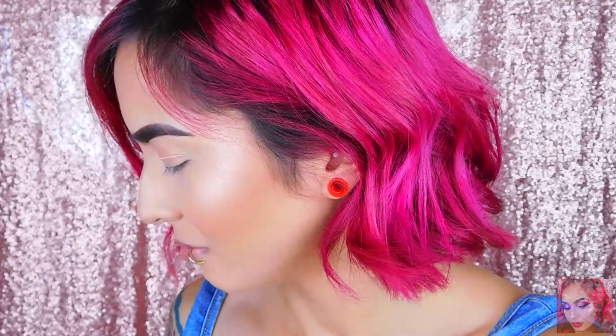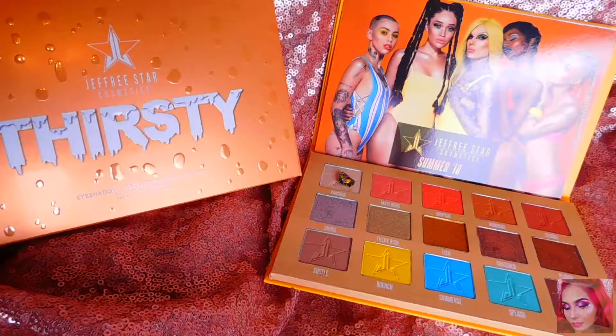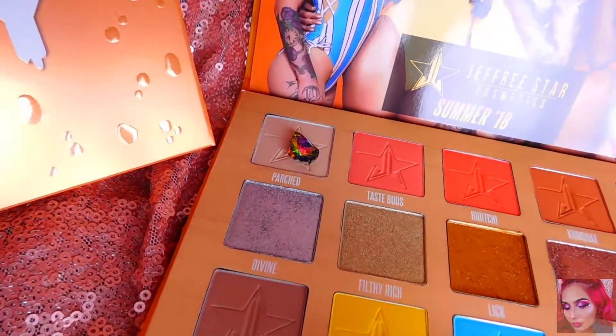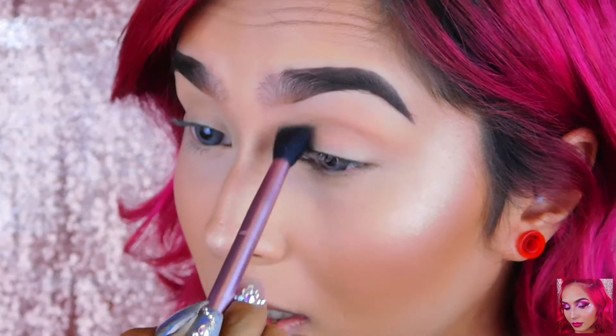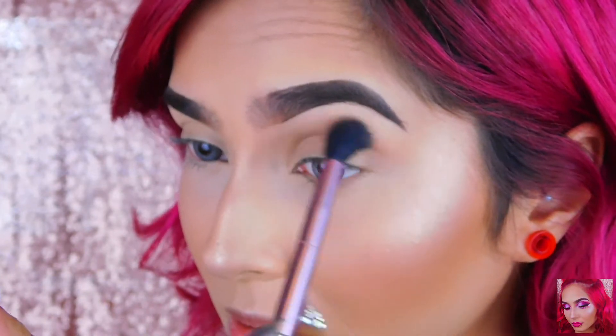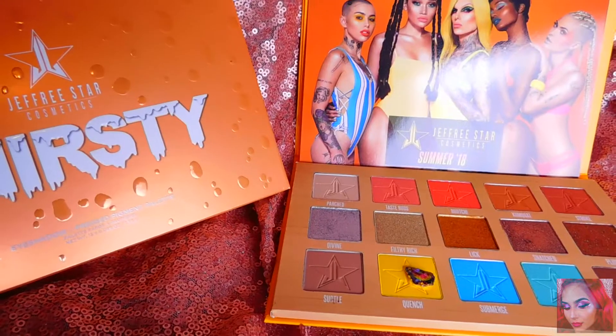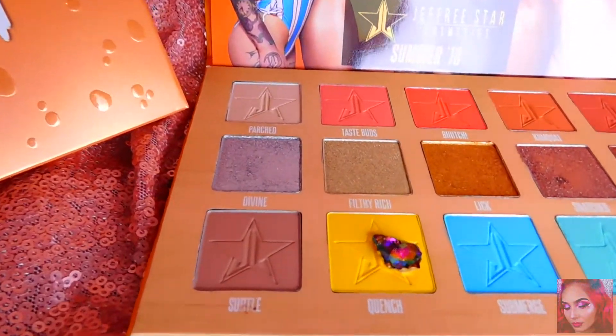So if you want to keep watching and see what I create with this palette, just keep watching and let's get on with the video. I'm going to use Parts as sort of the transition color on my crease, applying that with my Malli fluffy brush. With the same brush I'll be dipping into Quench.